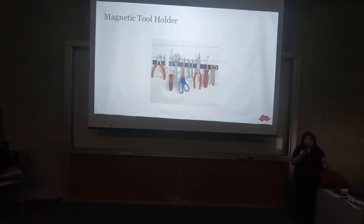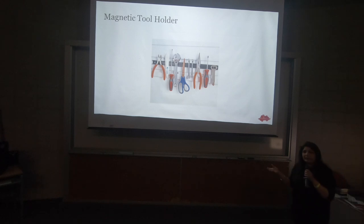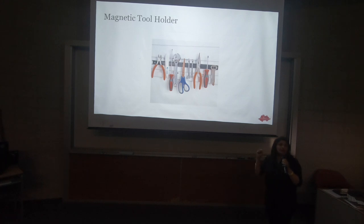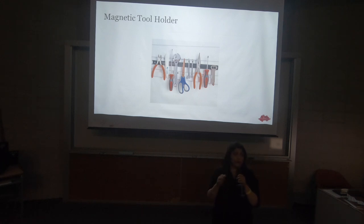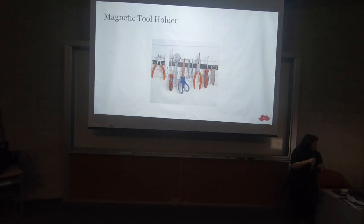Magnetic tool holder. This particular one you can get for about four to five bucks at Harbor Freight, but there are many different kinds. It's basically a magnetic strip that you screw onto your cabinet or inside a closet, and you can put all your metal tools — tongs, bone cutters, frag cutters, scissors — whatever you use, just magnetically attached. They're all different sizes, a neat way to get them out of sight but still handy. You also get a broader one for things bigger than a tool. Many different kinds of magnetic tool holders available.